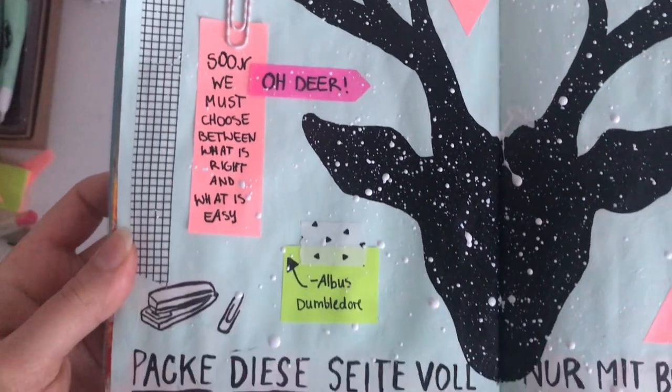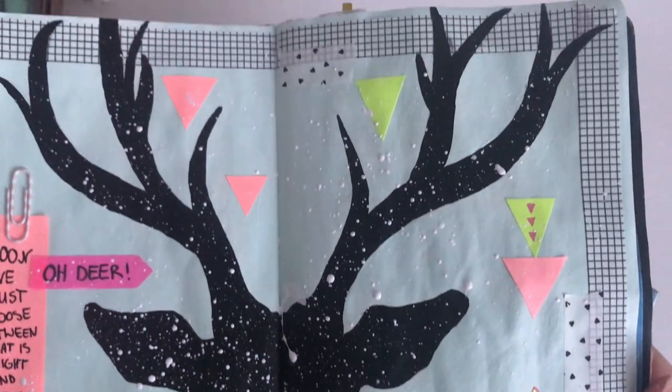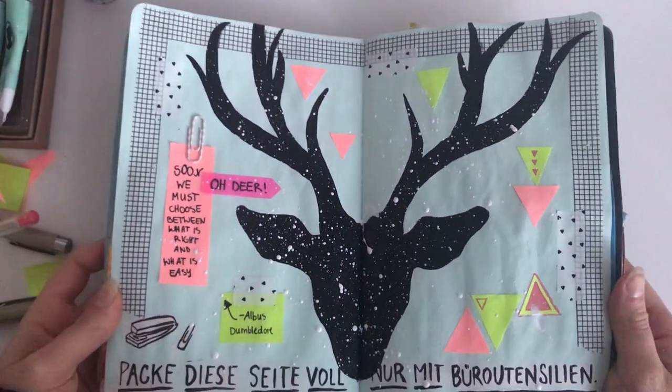And here's the finished page! Thank you so much for watching, I hope you enjoyed this video and see you next time, bye!